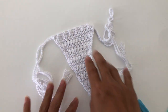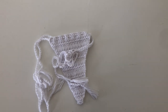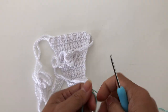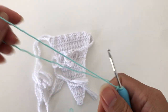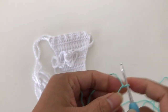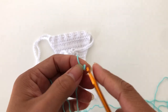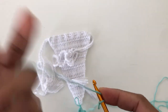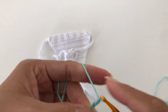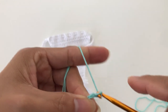For the string ties, grab your yarn and create a slip knot, then insert your hook. I'm going to use a bigger hook — whatever bigger hook you have — so we can make the chain a little bit bigger. You're just going to chain, so continue chaining for the ties.